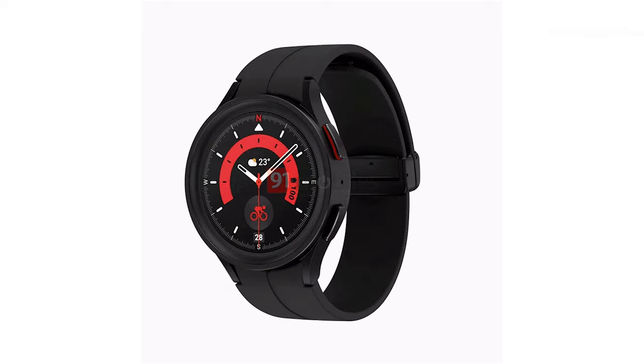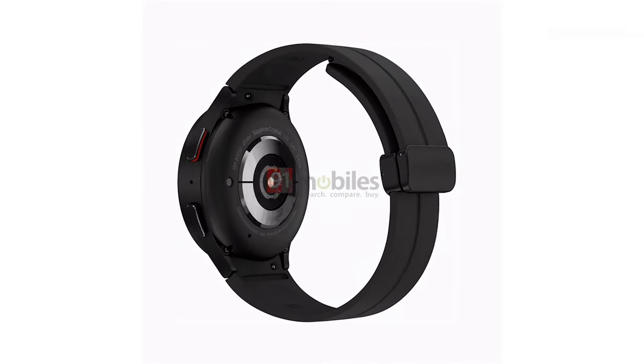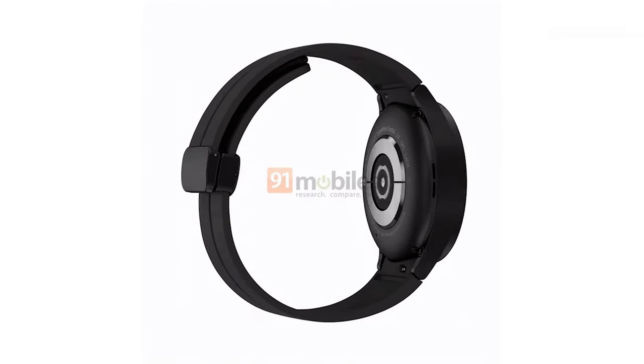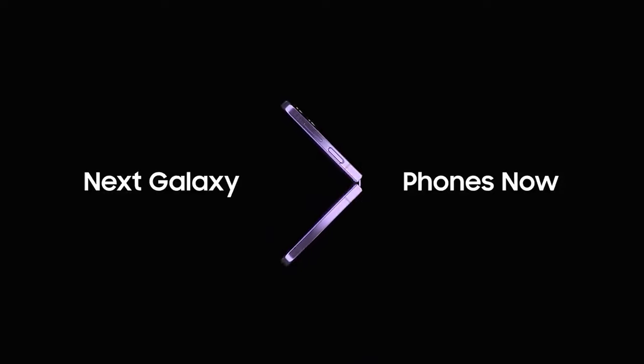We do have a new pricing scheme for the Galaxy Watch 5 Pro, though, as now it only has one 45mm model, unlike its predecessor the Galaxy Watch 4 Classic, which came in two sizes. The Galaxy Watch 5 and Watch 5 Pro will be announced at Samsung's August 10th Unpacked event, with the release towards the last week of the month.